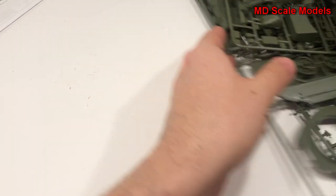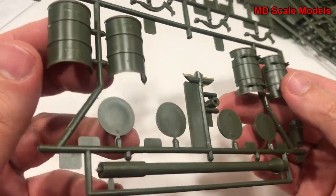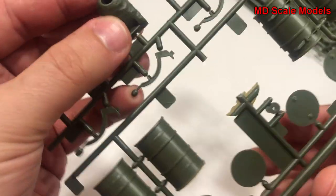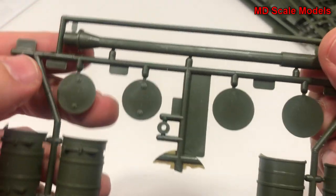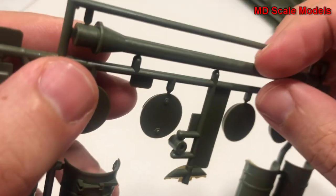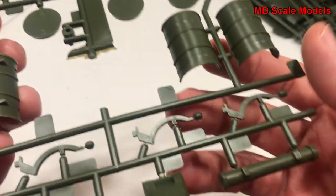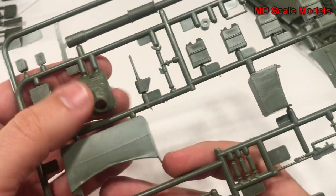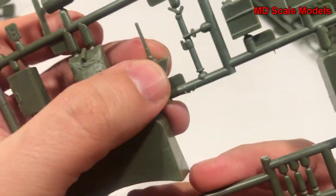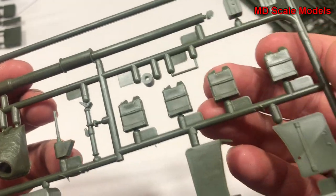Let's have a look at the sprues. First of all, it looks like we have some barrels here. Here's the bottom of the gun turret, and here is the actual turret. We do have some mold lines and a little bit of flashing. There's another gun turret, a smaller gun here, and another main gun there.